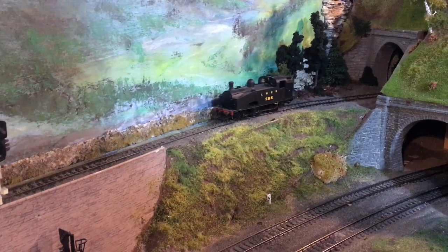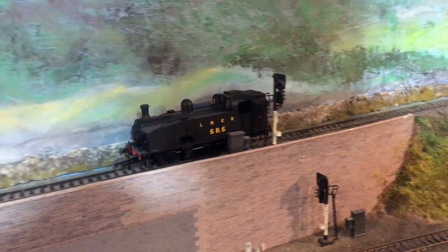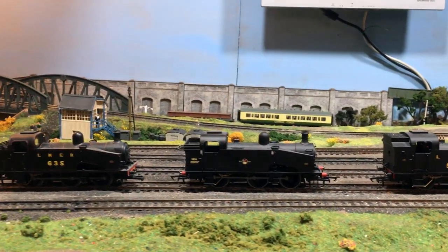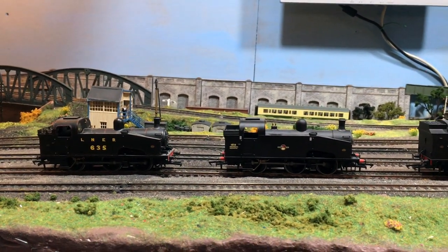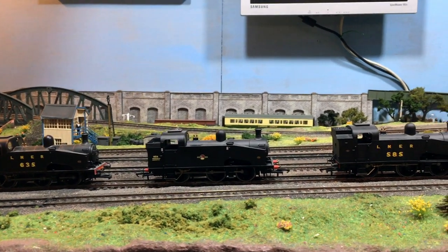Hi there everyone, welcome back up here to Weir Yard in the Loft. I've got a review for you which is a little bit different from what you normally come to expect up here. It's these three little beauties, the J50s from Hornby, and you may be asking yourself why have you waited until now to do these reviews?